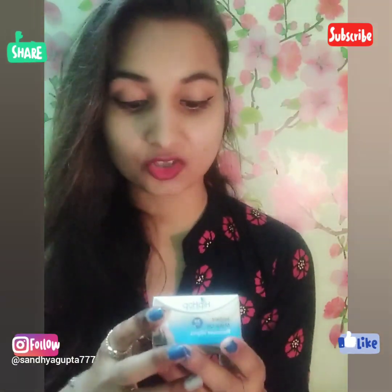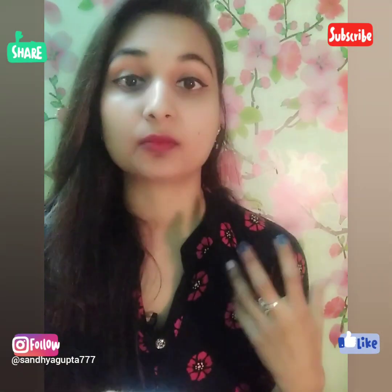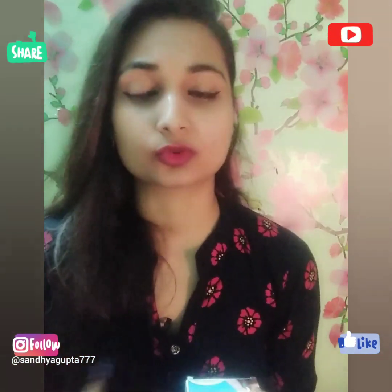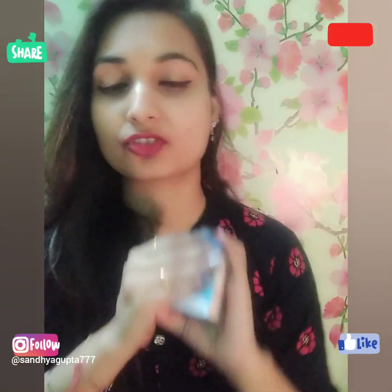This product is very useful because sometimes we are outside and traveling, and in that time we don't want to carry bottles like Garnier with a separate cotton pad. This is a small, complete package — you can use it in your pocket and easily carry it in your purse.